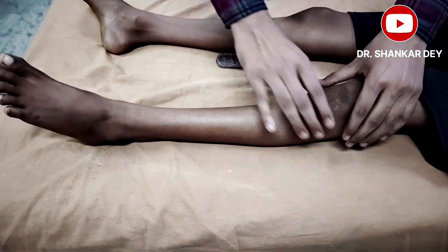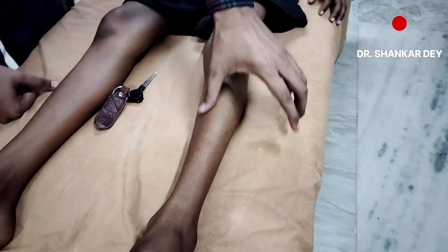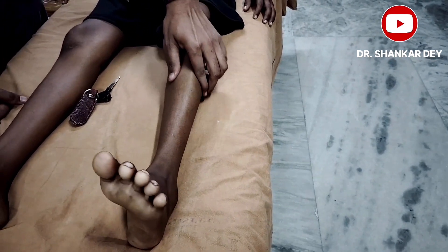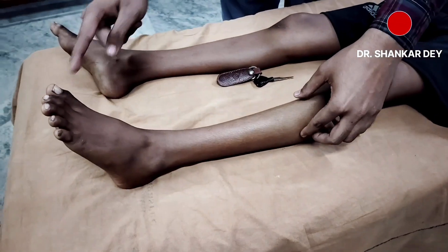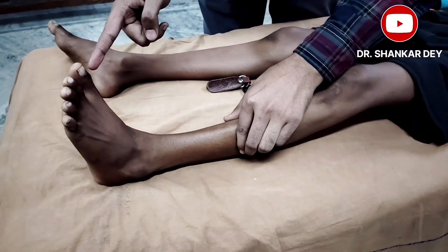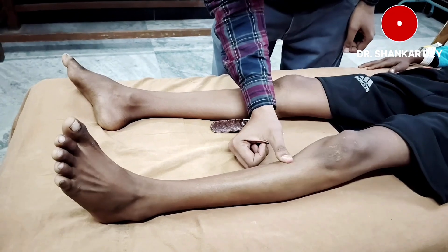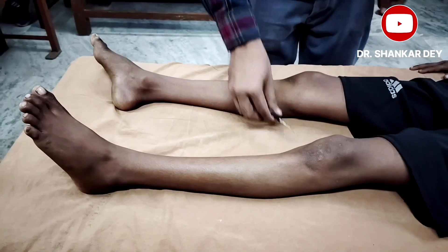The third is the Oppenheim sign. The tibia bone has a medial surface here. If you stroke the medial surface of the tibia with your thumb, there will be the same response. I am applying pressure along the medial surface of the tibia — see the movement of the great toe — there is dorsiflexion. This is called the Oppenheim sign.